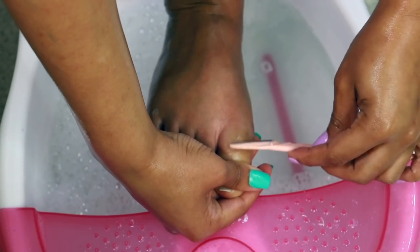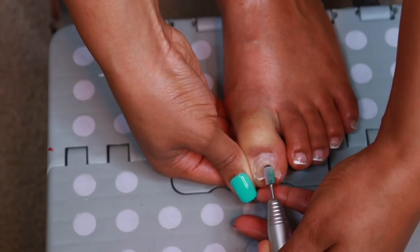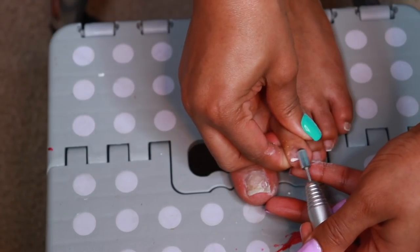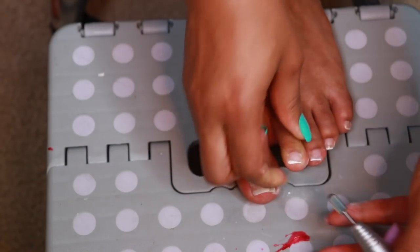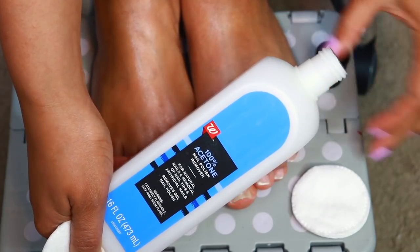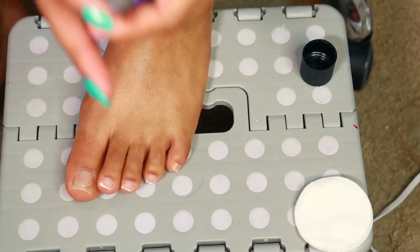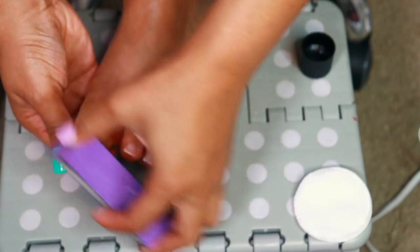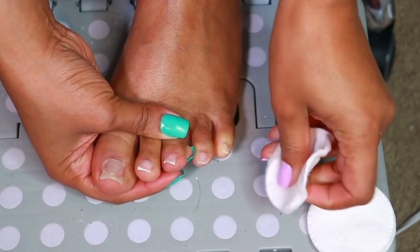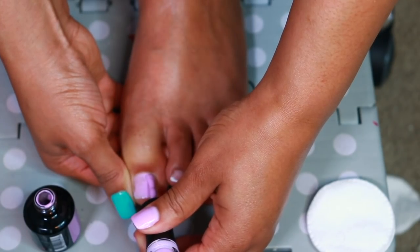I'm using this eyebrow razor to remove any unwanted hair, and I'm going to use this drill to remove my old gel — check my Instagram for a reel on how to remove acrylic or gel. Whenever I wear gel and go to the nail salon, this is how they remove it. I'm doing kind of a messy job because I knew I was still going to put a color on top. I'm also self-taught and not licensed. I'm going in with Vanilla Sky — the same polish on my left hand — and I'm going to do that on my toes.